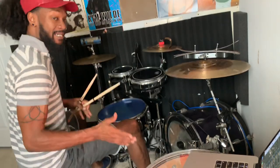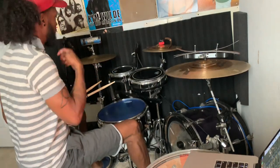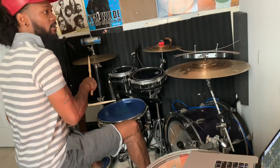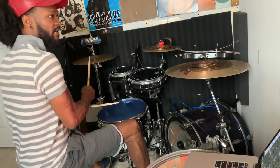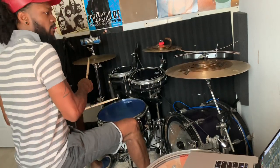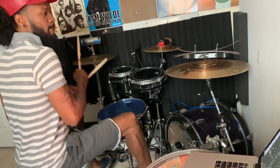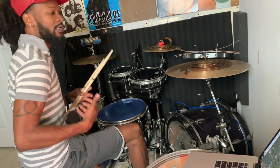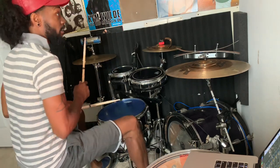But when you are playing a swing feel, there's more of a skippy kind of approach to the hi-hats. Your hi-hat has more of a swing feel to it, and it makes you groove to that kind of feel a lot differently than you would a straight one.